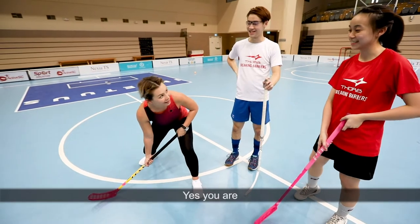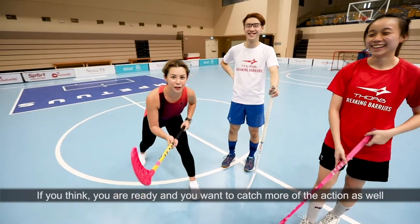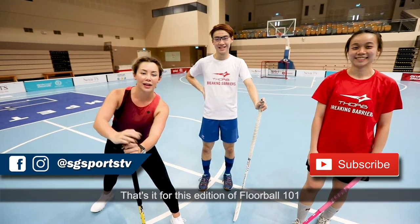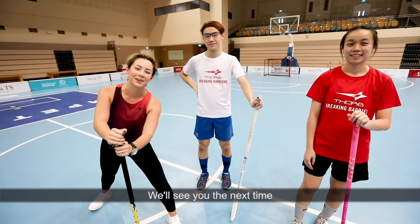Am I ready to play? Yes, you are. We're ready to play. If you think you're ready and you want to catch more of the action as well, make sure you like and subscribe. That's it for this edition of Floorball 101. We'll see you next time.